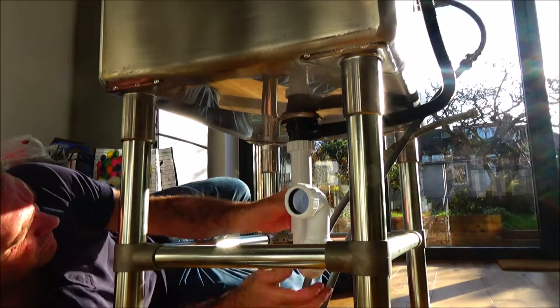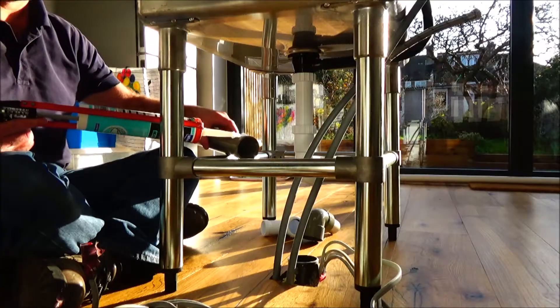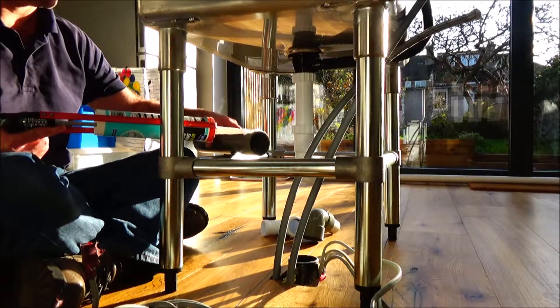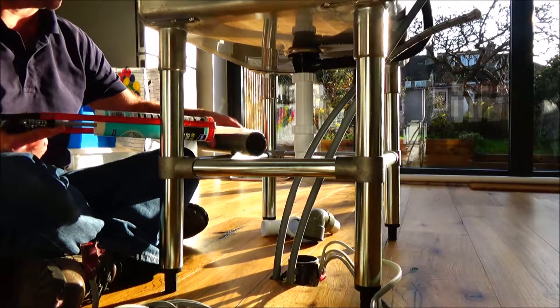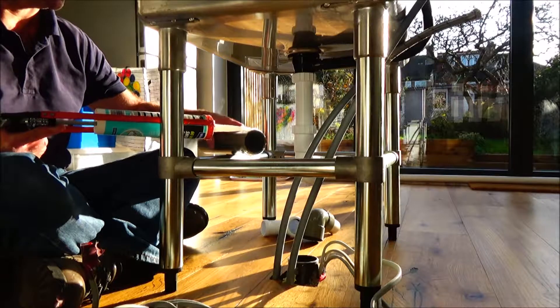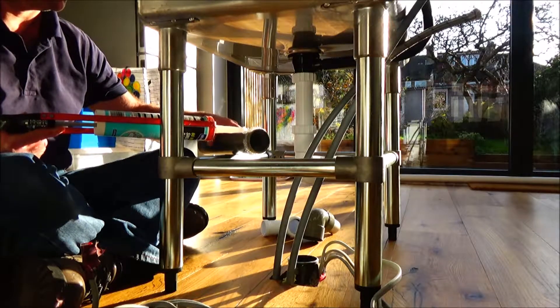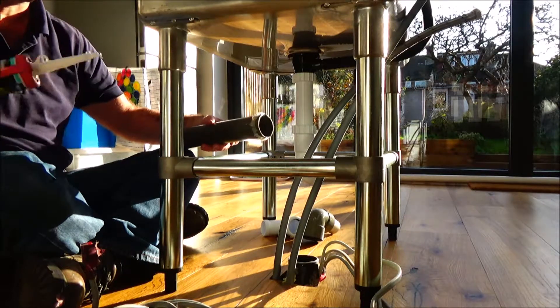Just loosening the joints so I can maneuver it. This is the 55 mil waste pipe — I'm just going to silicone that because this is all temporary. I'm going to have a real kitchen put in in a few months. I just want something temporary, so I got this massive industrial sink.